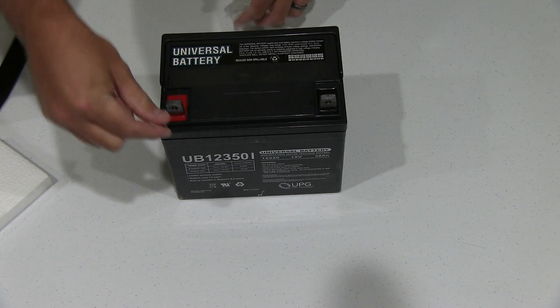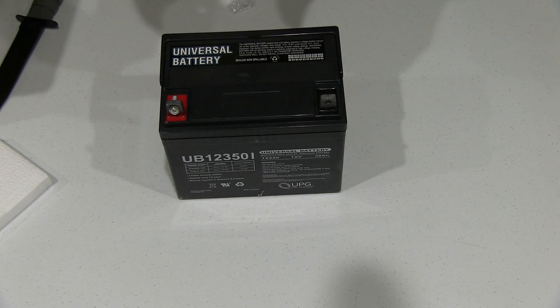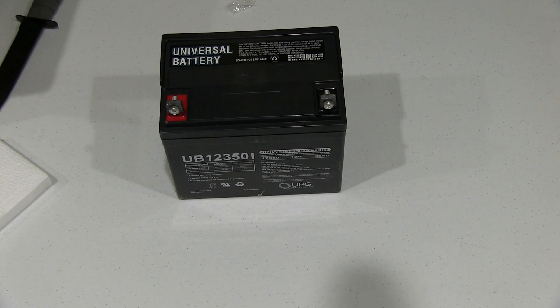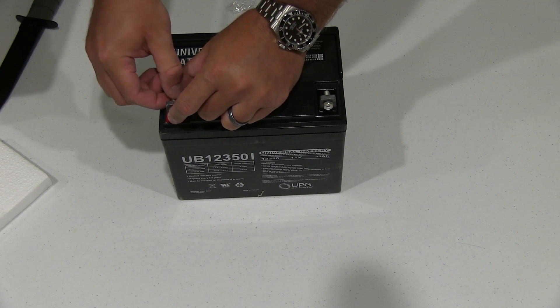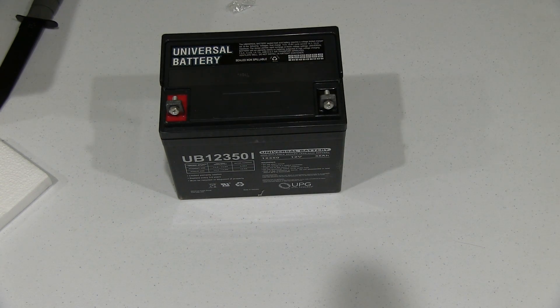If you're curious how to connect it, you just get your screw, put it on there, and then attach whatever connection you need. I'm going to have a connection to my solar charge panel, since I will be using solar energy to recharge the battery.